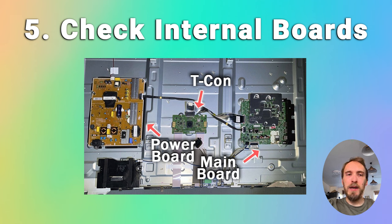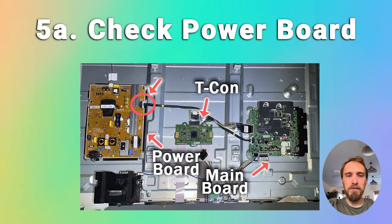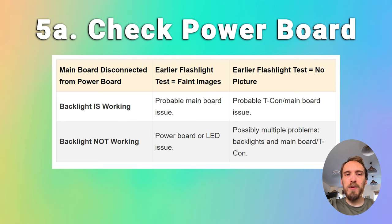If your picture is still off after reseating cables, have a look at the power board to try to localise whether the problem is with the power board, the T-Con, or the main board. Unplug your TV, then with all other cables plugged in, unplug the single cable linking the power board and the main board. Disconnecting it means the backlights should default to an always-on state. If you now switch your TV on with that cable disconnected and the screen is working, you know the power board is okay and the problem is either on the main board or the T-Con. If you still have no picture, there's most likely a failure of a component on the power board.